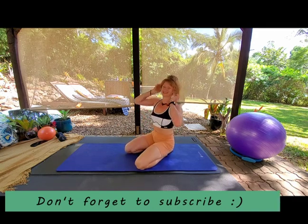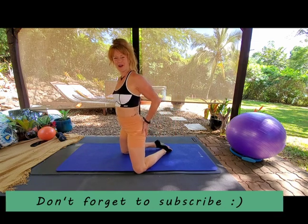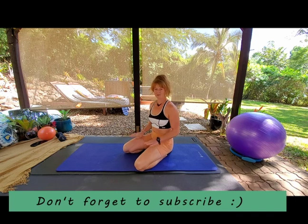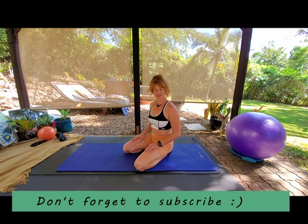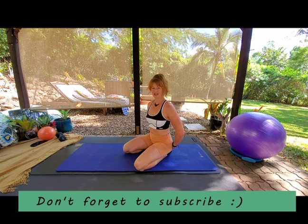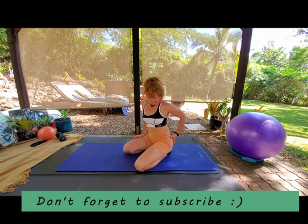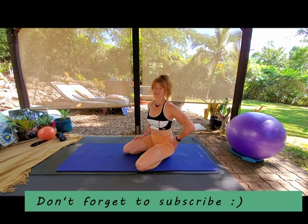Well done — you absolutely smashed through that booty workout! I know it was a tough one, but we've got a nice strong booty to thank for it. If you liked that format, there's plenty more in the Heavenly Bodies series — mobility work, abs, upper body, a bit of everything. Make sure you check out some cool-down stretches, glute therapy or body butter — anything to do with mobilizing your hip and stretching out your glutes. It's going to feel really, really good.